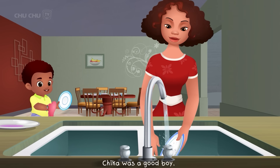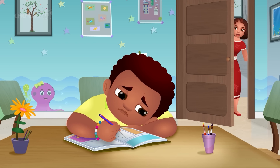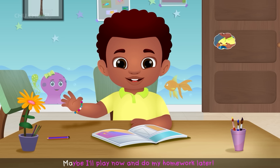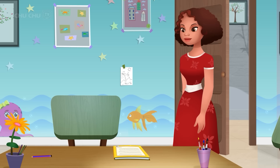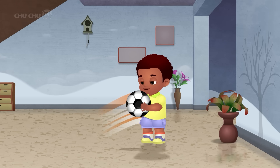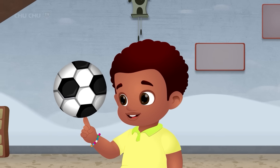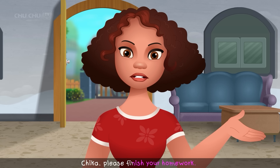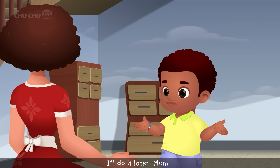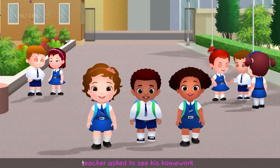Chica was a good boy, but he was very lazy when it came to doing his homework. He would say, "Homework is so boring. Maybe I'll play now and do my homework later." Chica always made excuses when his mother asked him to finish his homework. He even made up stories when his teacher asked to see his homework, claiming, "My dog ate it, Miss Dorothy."